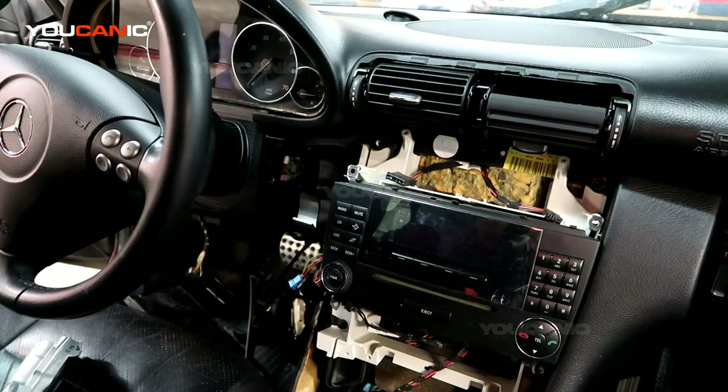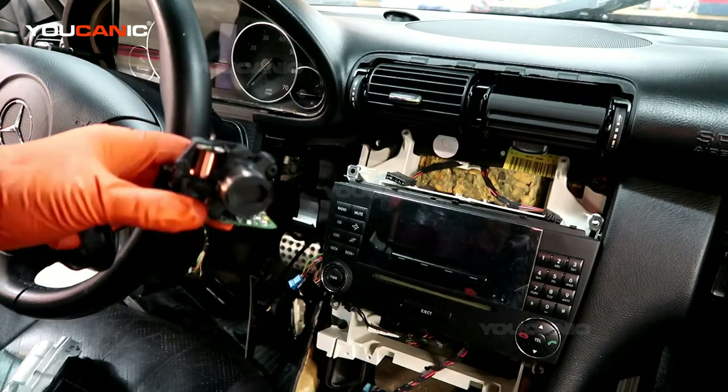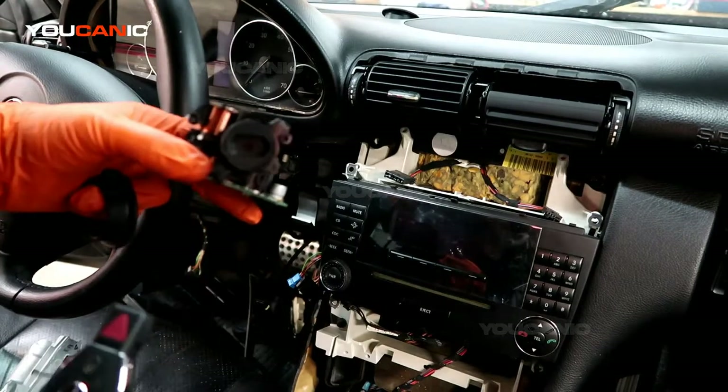Welcome to Ucanic. Here we're going to answer a question that we get quite often: whether a Mercedes will start if the batteries in your key fob are dead.